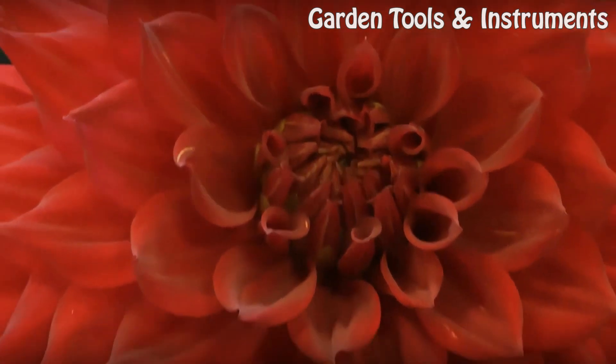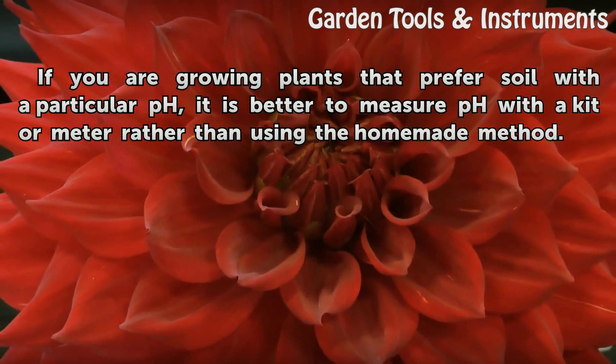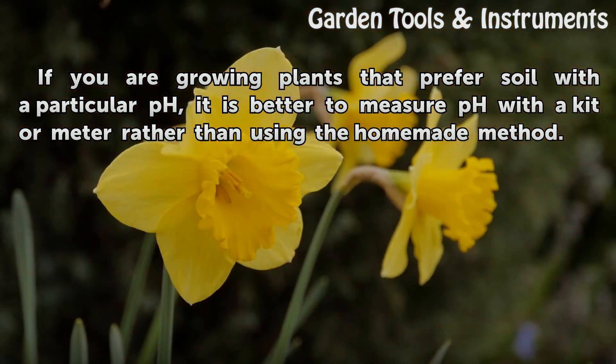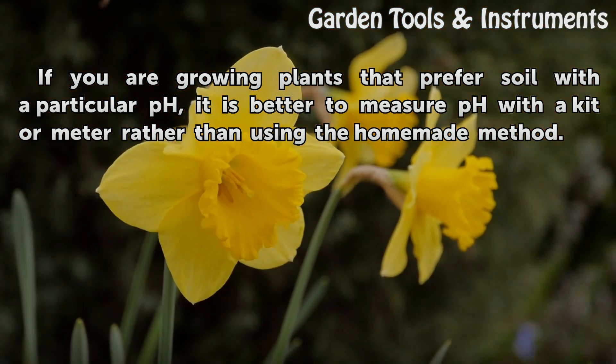Tips and warnings: if you are growing plants that prefer soil with a particular pH, it is better to measure pH with a kit or meter rather than using the homemade method.